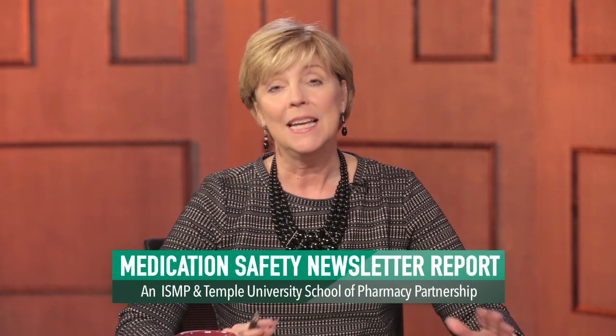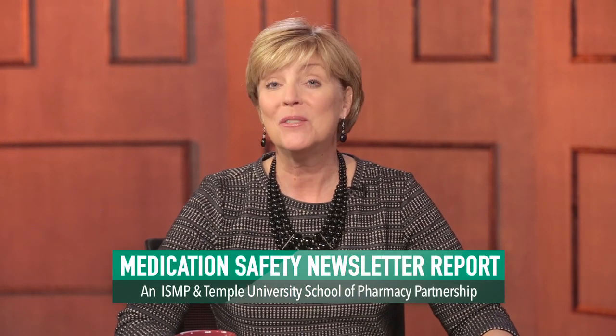Hello, I'm Amy Kaples, Assistant Professor of Media Studies and Production at Temple University. Welcome to another installment of the ISMP Video Newsletter in partnership with Temple University's School of Pharmacy.